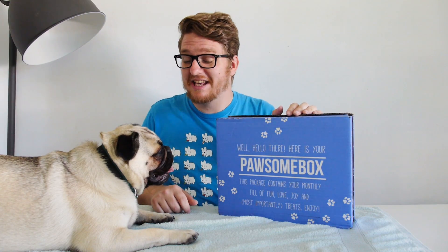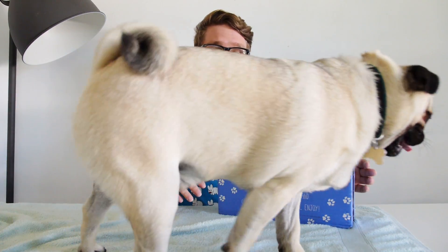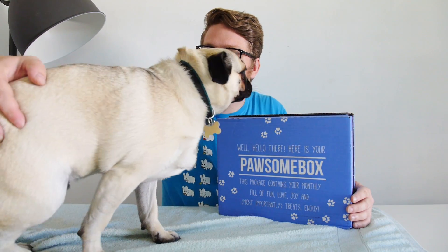This month being September, I think this is the August box, because this month — September — is Doug's one year birthday. So hopefully we're going to get some interesting things from Pawsome box a little bit later on, so make sure you stay tuned for next month's box. By the process of elimination this should be the August box — we'll have to wait and see.